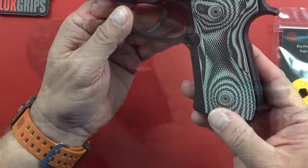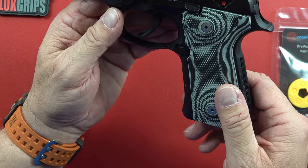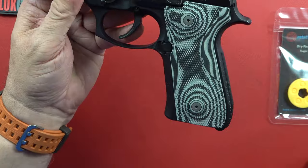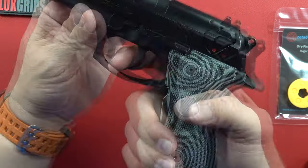Grips are Lock Grips as we talked about — another beautiful pair with great texture on them. These ones have been on this gun for quite a while. No breakage, nothing like that — they're just really great grips. Somewhere in the neighborhood of 60 or 70 bucks to change out your grips.